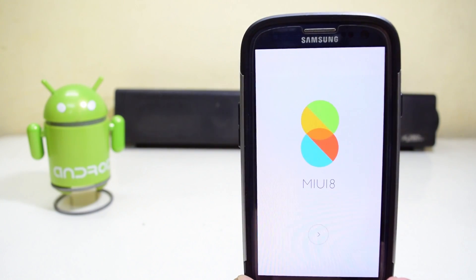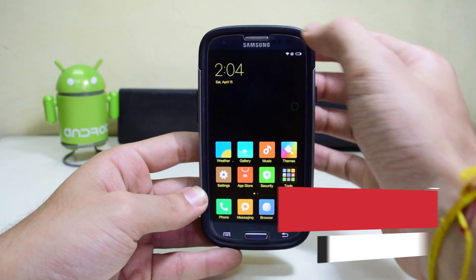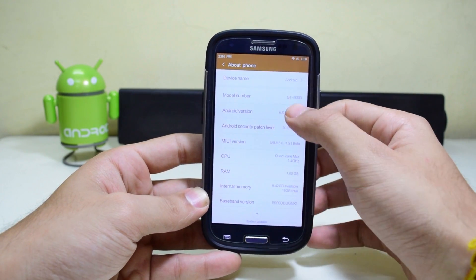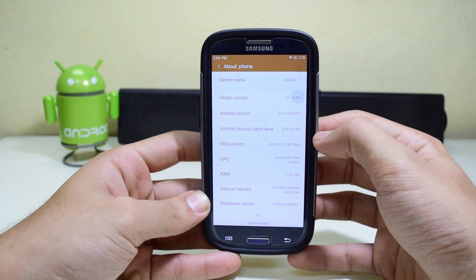Hey guys, what's up! Today we're going to see how to install MIUI 8 running on Android Marshmallow 6.0.1 on the Samsung Galaxy S3. So let's get started.